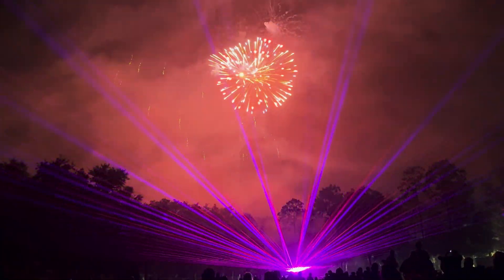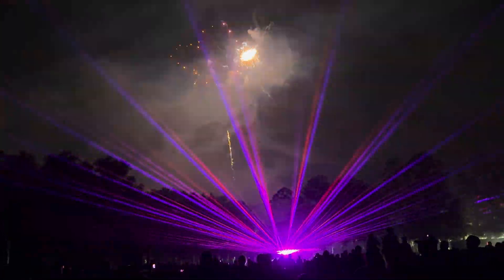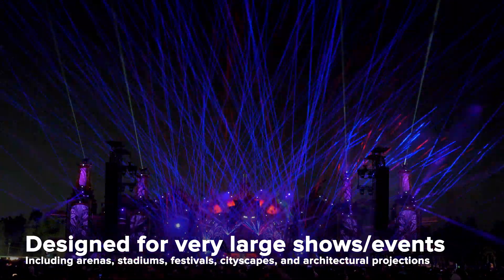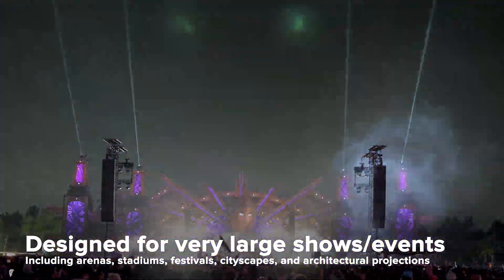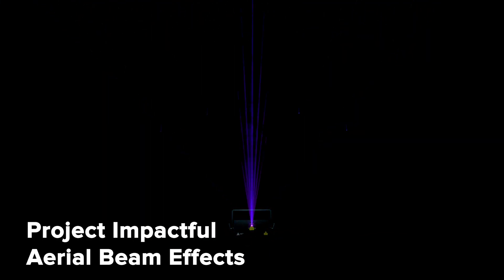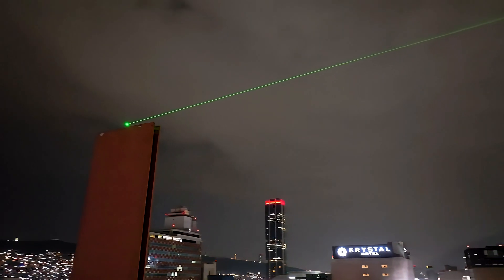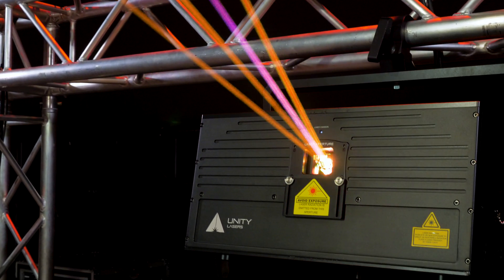E-Lite Pro IP65 60 and 100 Watt lasers are designed for very large-scale outdoor shows and events. From arenas and stadiums to festivals and cityscapes, the E-Lite Pro 60 and 100 Watt can take on any event that comes their way. The lasers are specifically designed for projecting very large-scale aerial beam effects. Thanks to the massive power output and low divergence, you won't need to worry about a bright LED screen or power techniques overpowering the lasers.